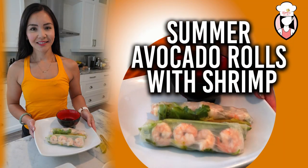We're making summer avocado rolls with shrimp. But before we dive into the recipe, let me quickly run through the ingredients you'll need.